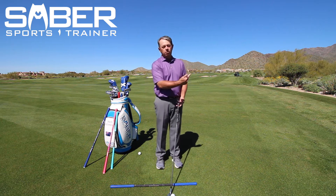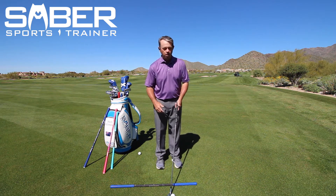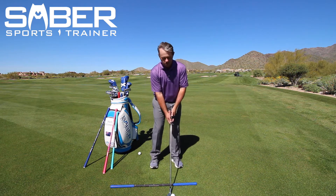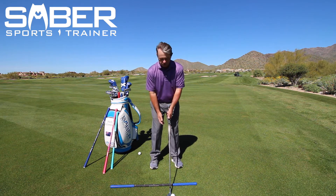Let's say I wanted to pitch my seven iron — which would be rare, but it's possible. I'm going to take my stance and move it just a little bit wider apart. Now I'm set up in the pitching position.